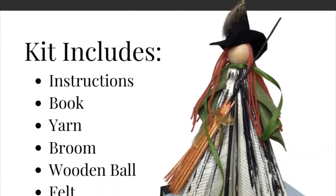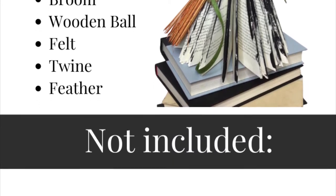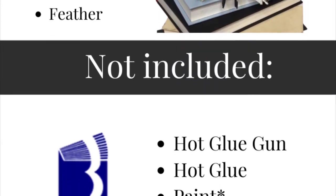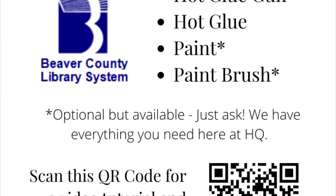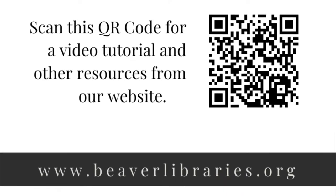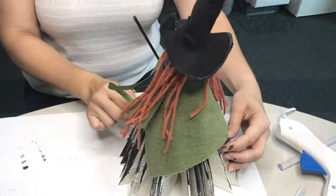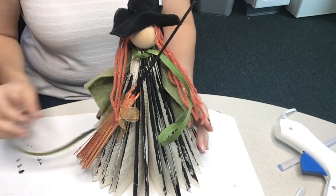All right, this kit includes instructions. You got a book, yarn, broom, a wooden ball, some felt, some twine, and a feather. The only things not included are a hot glue gun, some hot glue, your paint, and a paintbrush. If you need any of those things, please come and see us at the Center Express Library and we can absolutely get you what you need. We are here for you!